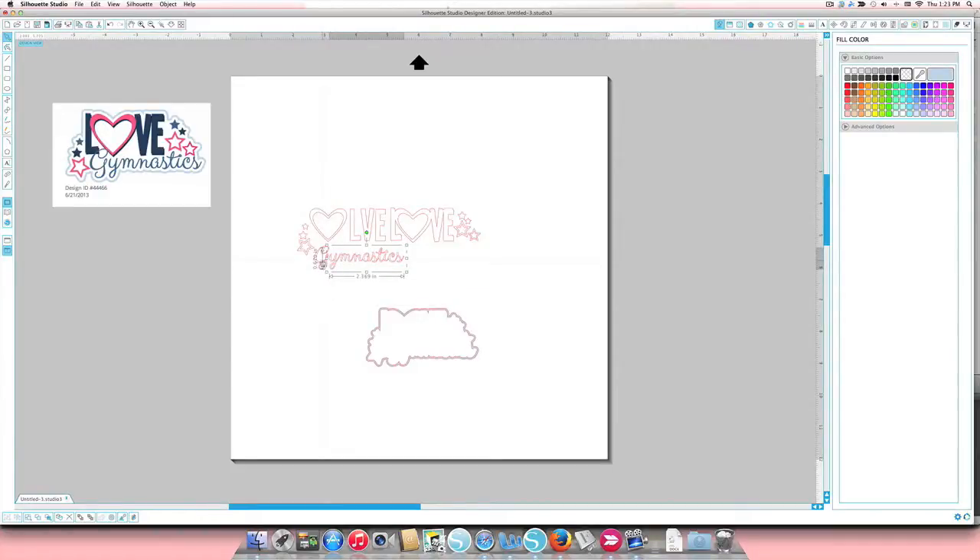When we ungrouped, we lost a little bit of the gymnastics text — the G and the rest of the word are now two separate pieces. I'll click and drag to get both, group them, and color match so we can see how we're recreating this. Then I'll drag it into place. Now we'll work on the text. The black piece is the background for the 'love' and the heart, all in one piece, so I'll move it into place and fill it black.